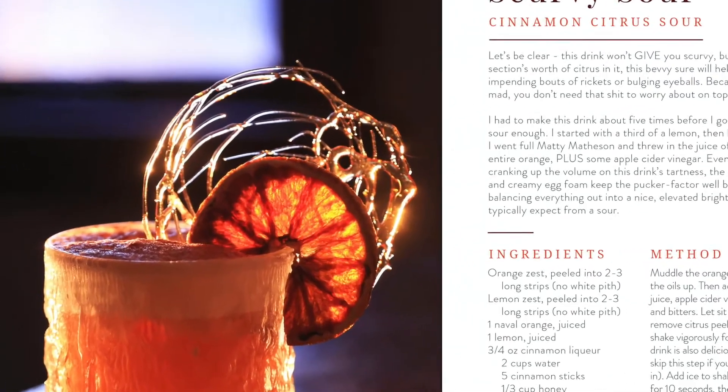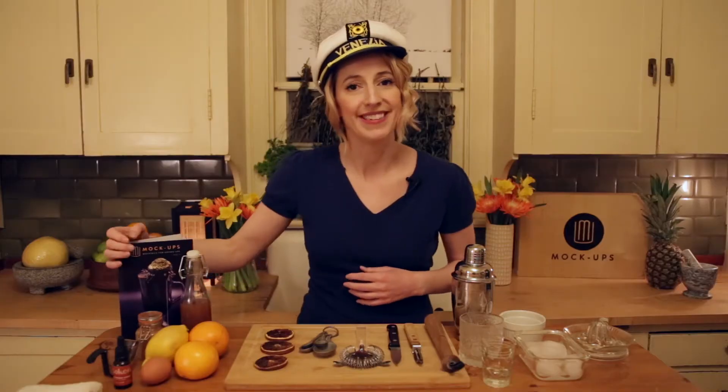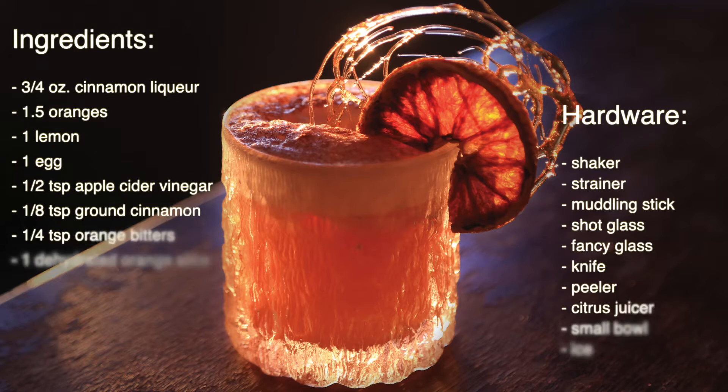Now this will not give you scurvy, but it has a buttload of vitamin C in it. We put a ton of citrus in here, so if you're planning any long seafaring voyages soon — going on a cruise may not be the best idea right now — but just in case you are, have one of these first, just to fend off any potential cases of rickets.